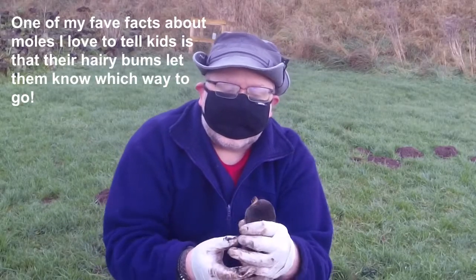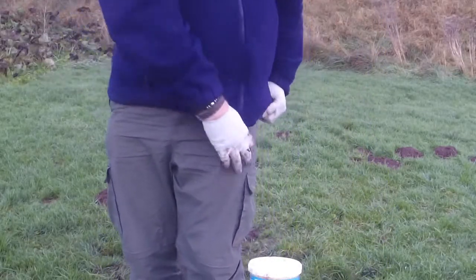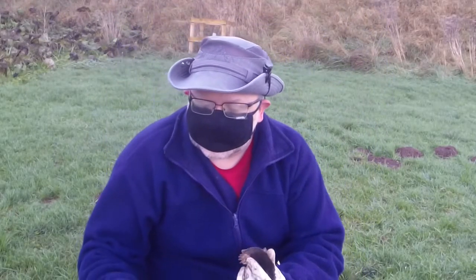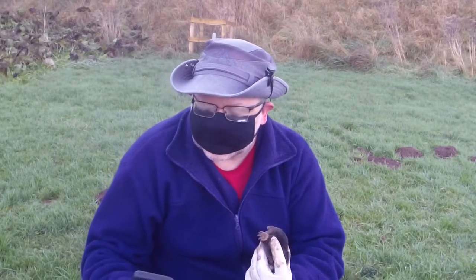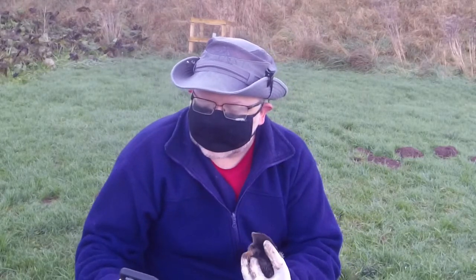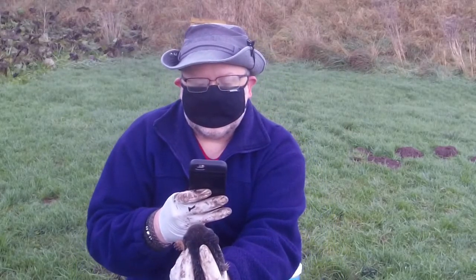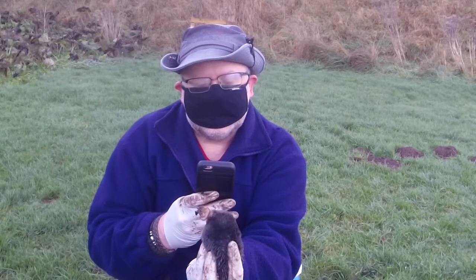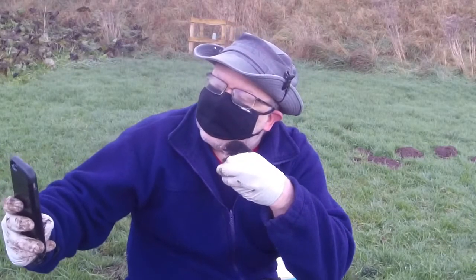I'm really pleased that we've actually managed to get a mole. So I think this deserves a selfie — except I'm wearing gloves so I can't use my fingerprint lock to unlock the phone. A nice photo like that, and one like this.